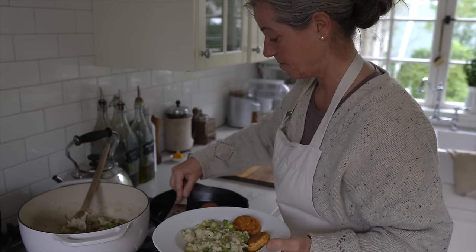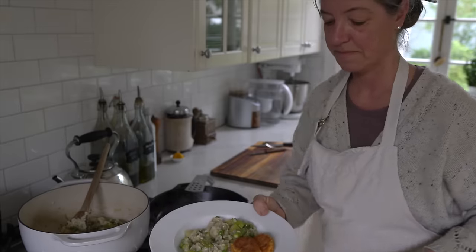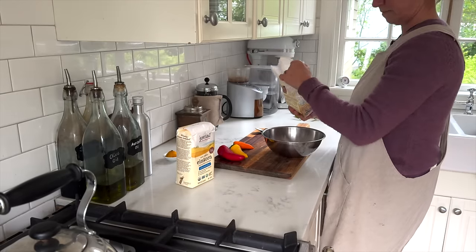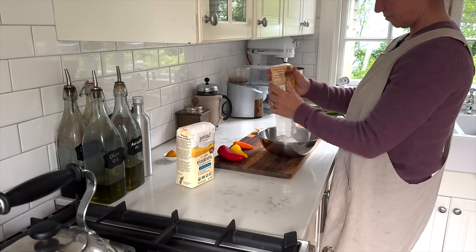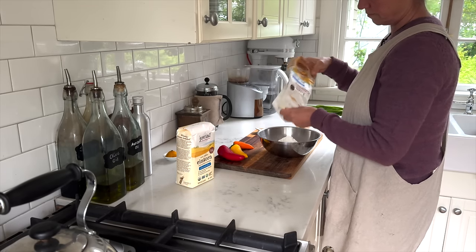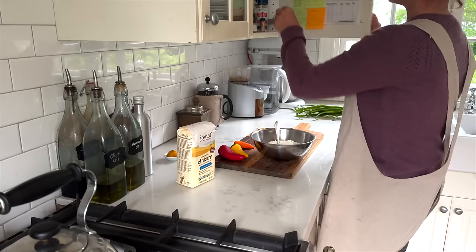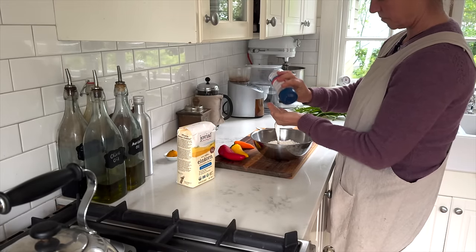The second night I am making a spring quiche with goat cheese and vegetables. You can make a quiche crustless or you can decide to make a crust just like I am doing today with einkorn.